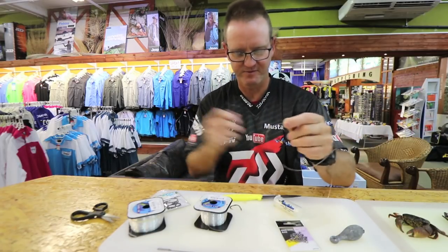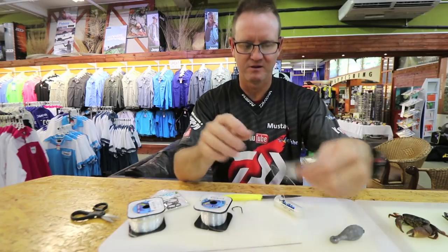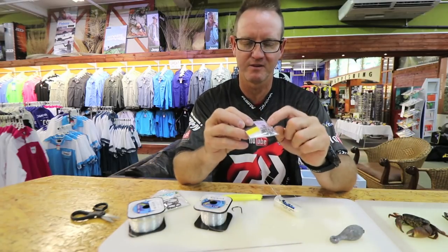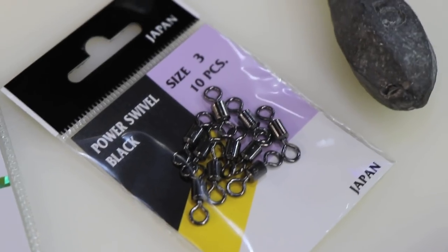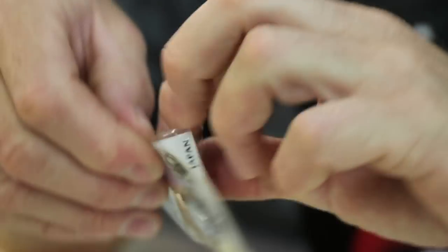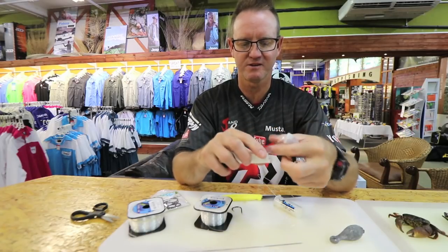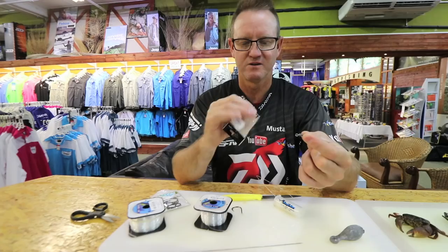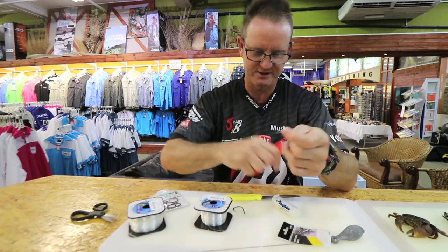I'm using a number three power swivel. I like to keep my swivels very small, but although it looks small the breaking strain on that swivel is 43 kilos. Let's just attach it.